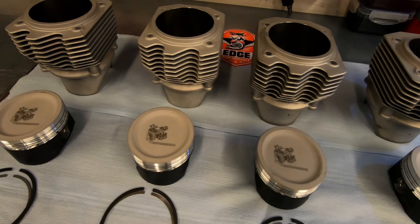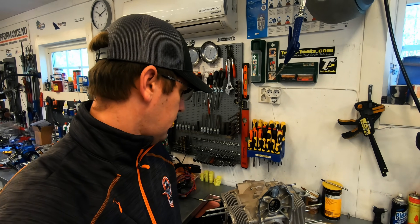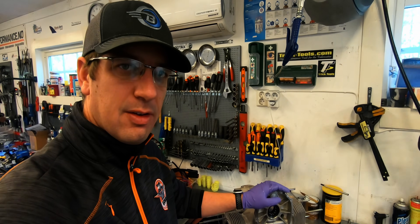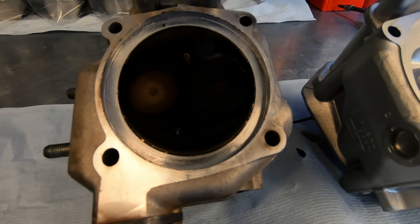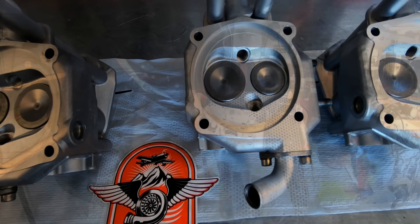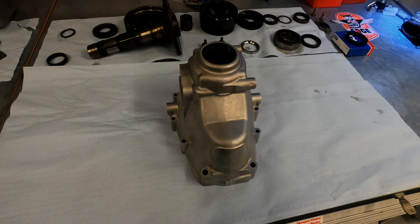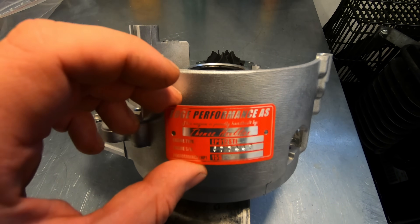One thing that makes Edge Performance exceptional is that they don't just install big bore cylinders, intercooler and a turbo. They completely disassemble the engine and do a thorough cleaning before they do a complete rebuild. We've disassembled the heads, the bare-stud engine, got the cylinders off, the pistons off and split the case to see how it looks inside. This engine is not a Rotax anymore — it's getting reborn as an Edge Performance engine.